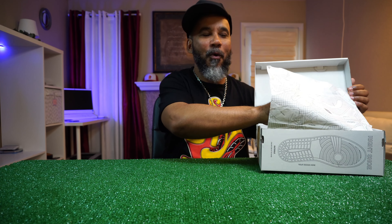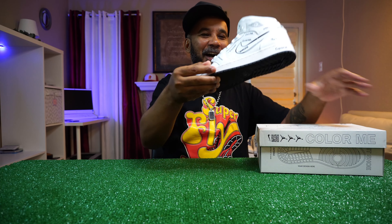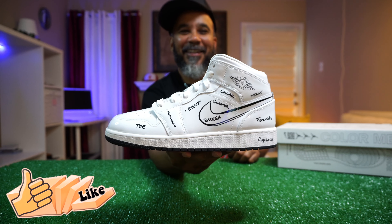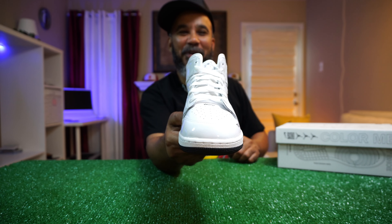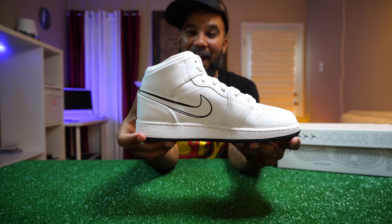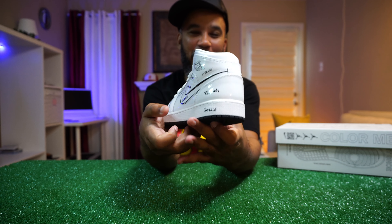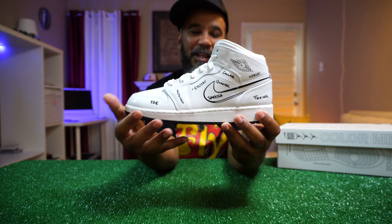Oh boy, gee whiz — smells like butter, baby! Look at these right here. Super special! These are all patent leather, white, with little artwork drawn on there just like the Nike swoosh is drawn on with marker.